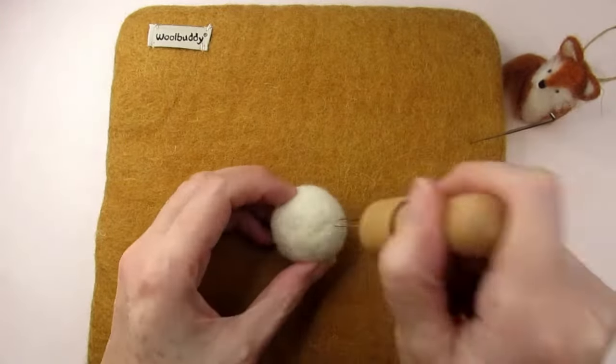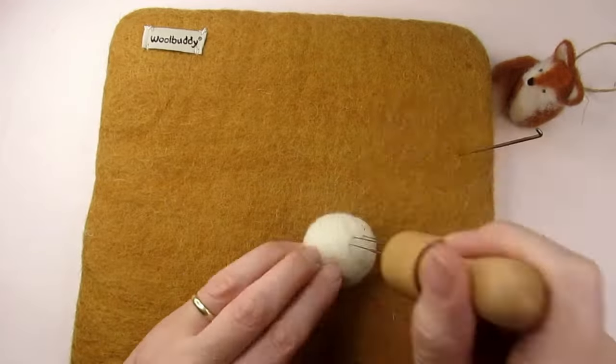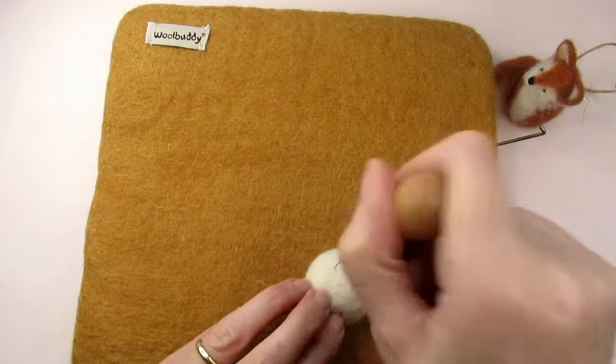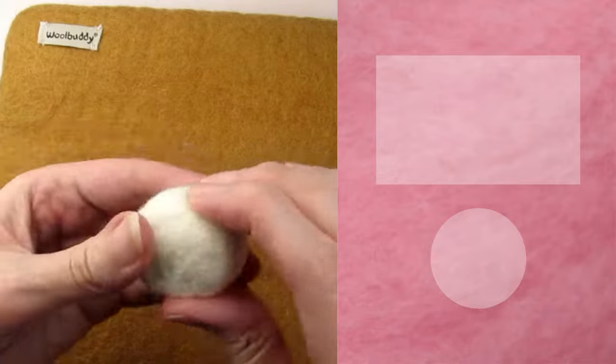I needle felted this ball for about 10 minutes until it was fairly firm. My finished ball is 3.7 centimetres or one and a half inches in diameter, but you can make yours whatever size you want. If you want to transform this ball into a cute robin Christmas bauble, then watch my tutorial on doing that here.